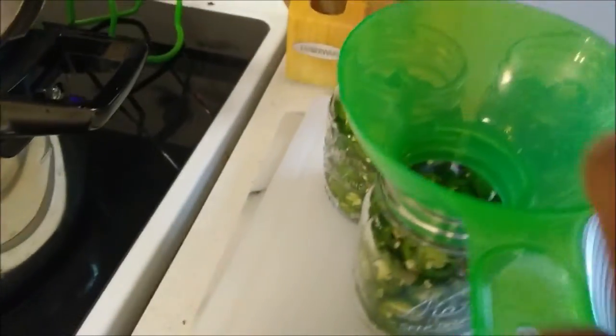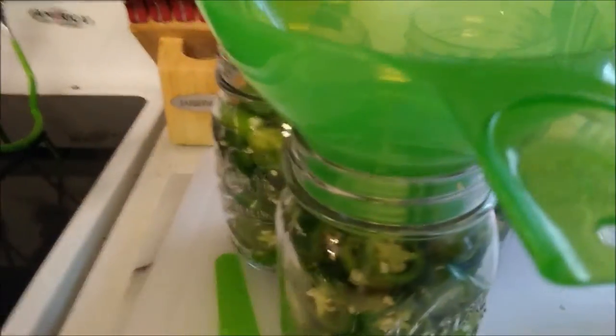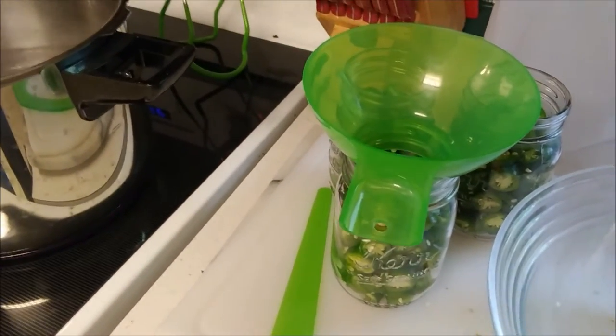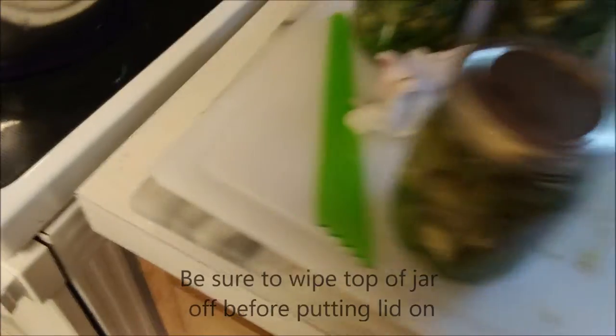Got our vinegar solution ready. We're going to funnel it, scoop it up, and pour it into the jars. We've got our little measuring stick here that gives us our depth, so whenever we get ready we'll use that to measure how deep it is. I'm filming this with my phone, don't have a tripod. Got the jars filled with the vinegar-water solution and a dash of salt - now we are ready.